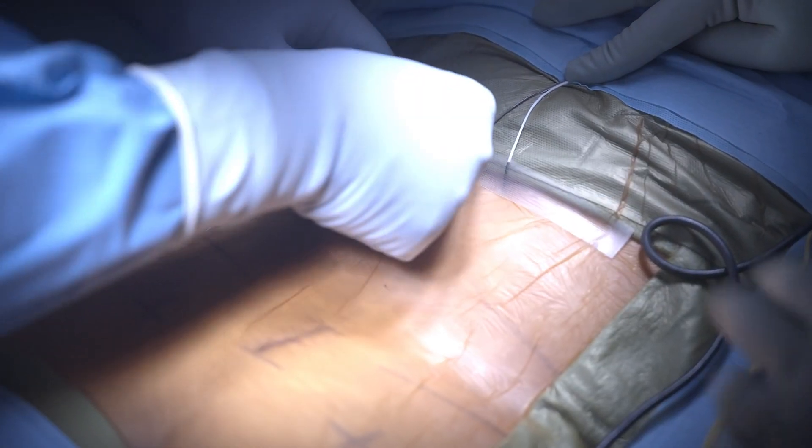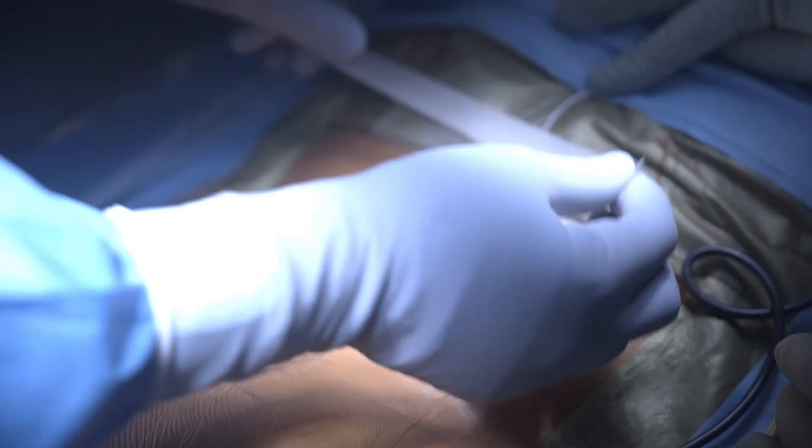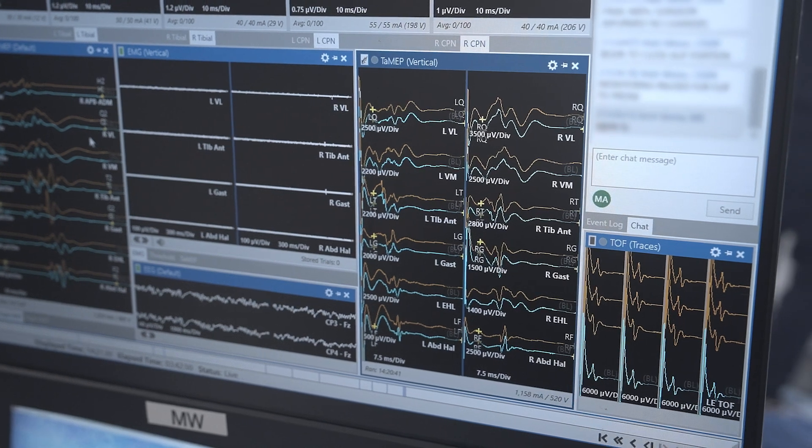In our study, which is the first study ever looking at transabdominal motor evoked potentials in spine surgery, for each patient we did both transcranial and transabdominal motor evoked potentials, so each patient served as their own control. We found that transabdominal motor evoked potentials were incredibly more reliable — 99 percent of patients had a clearly reliable signal in all muscle groups, whereas in the transcranial group only 89 percent of patients had those same reliability statistics.